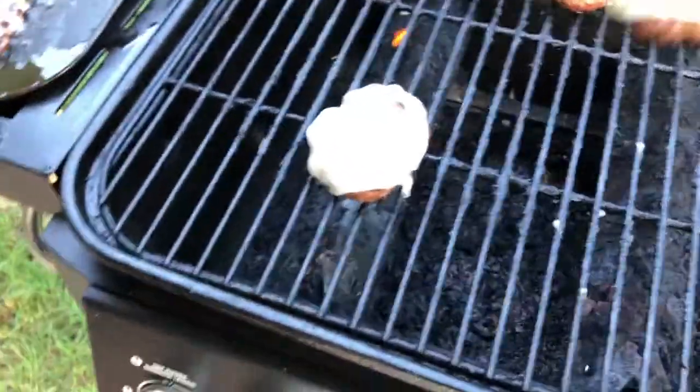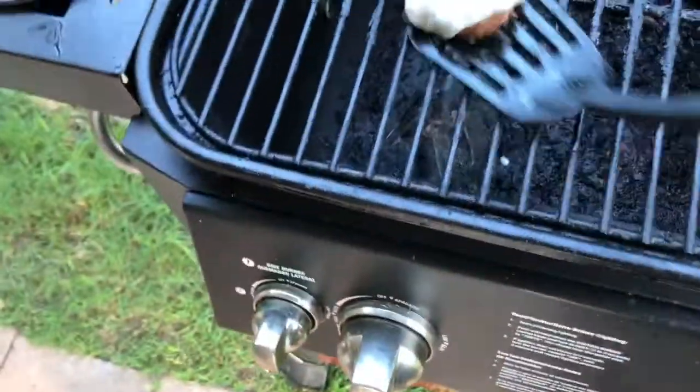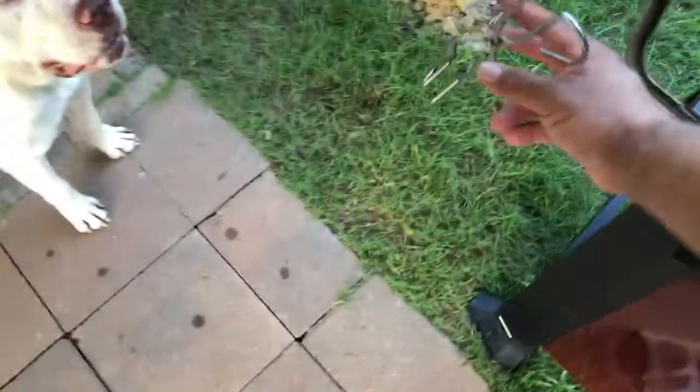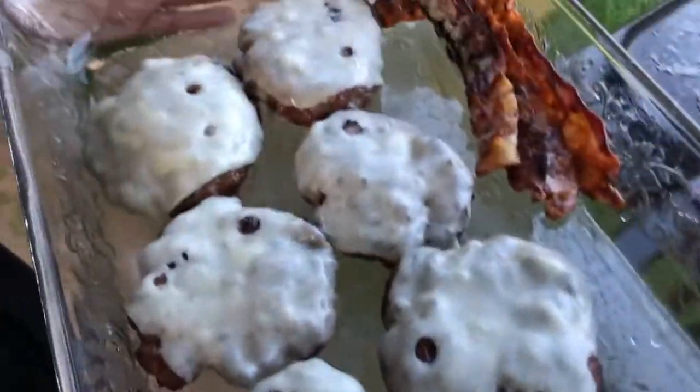Got to count the bacon — three, four, five, six — and we're done. Now we got to get the bacon on there. Come on, can't forget the bacon, let's put them all on at once. That's how we like it — can you hear it? Can you hear it?